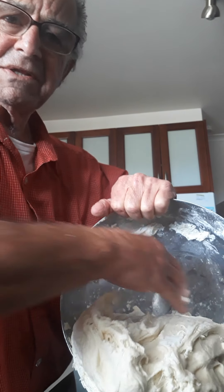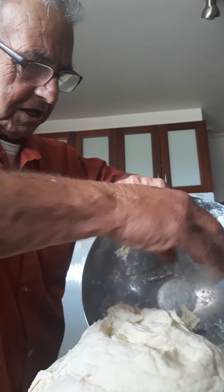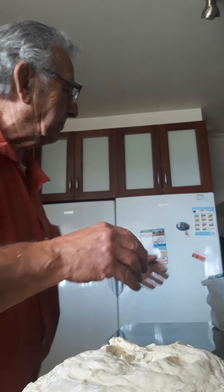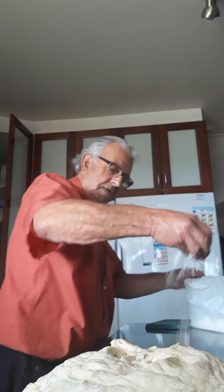See the flour? I put some flour — it doesn't stick. See how easy it is to take it out? Now what you need to do — this is a big job, the big job coming up. You need to put flour on the bench like this.